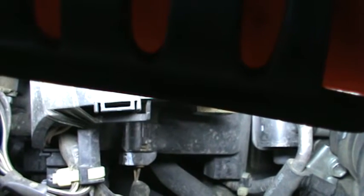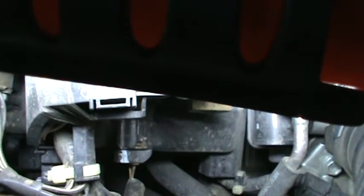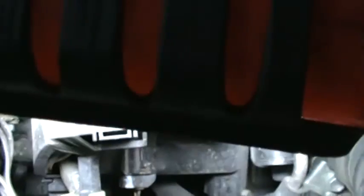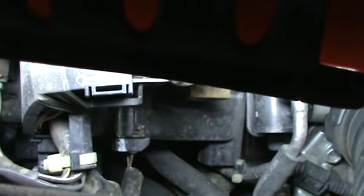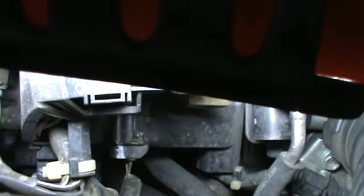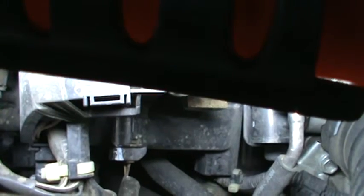Basically, what you can do with this camshaft position sensor: if your car is running and I pull off this connector while the car is running, it would continue to run. But once you go to restart the car, it probably won't restart.